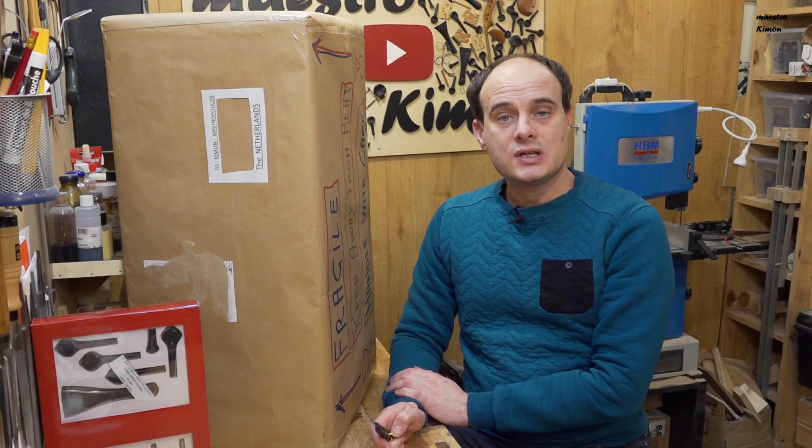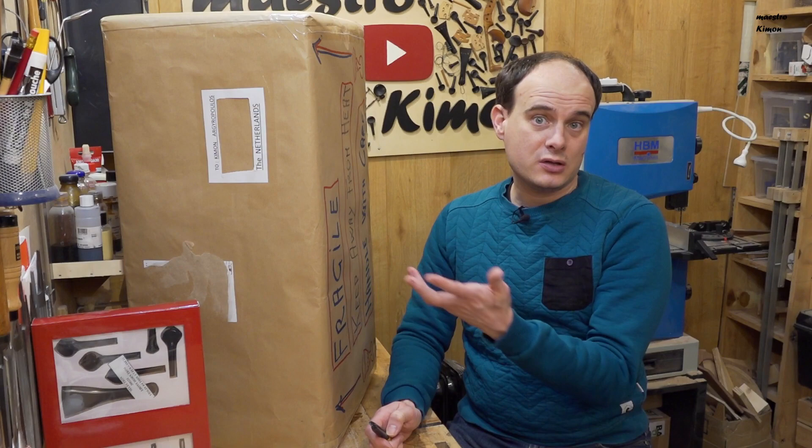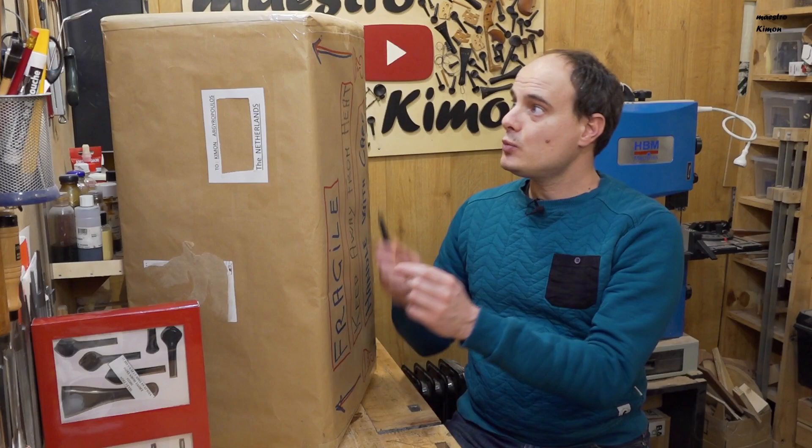As you know, today's video is the review of this set. And of course we need the violin to mount the pegs on and the rest of the set, so we can see how it looks. And that is in this box. Let me open also this one.